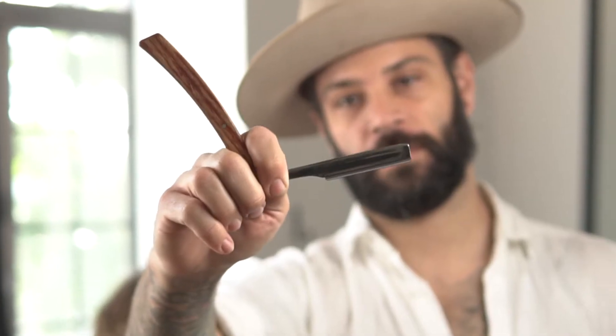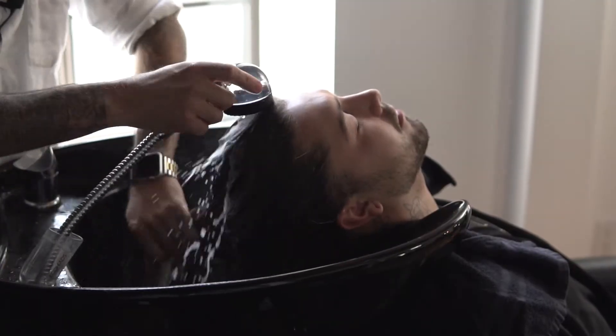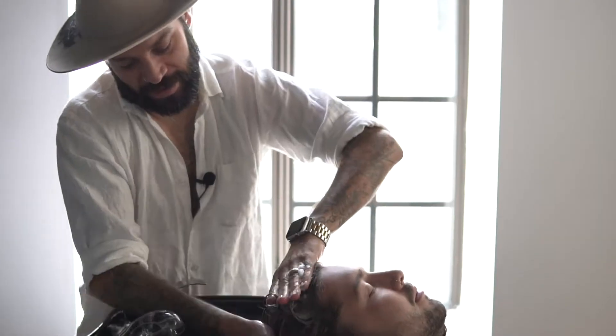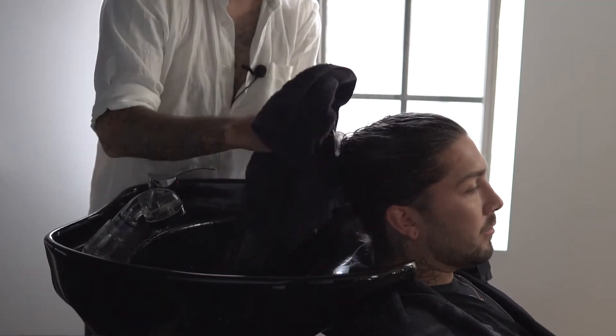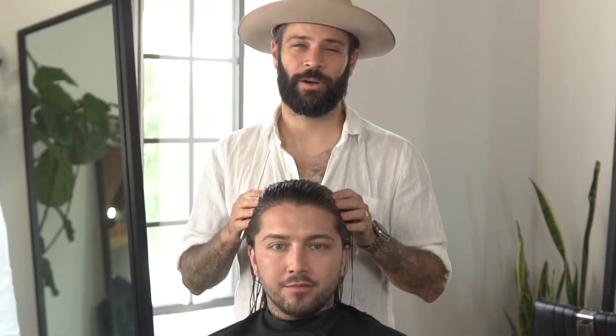That's what we're going to get into today. We're going to be working with our straight blade razor. We're going to go ahead and get shampooed, come back for section and go from there. So now we're back from our shampoo — we're going to go ahead and section.